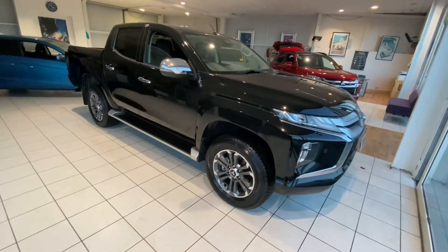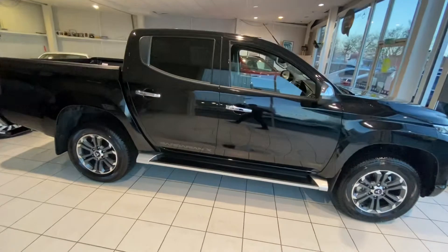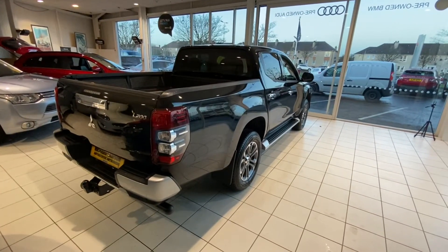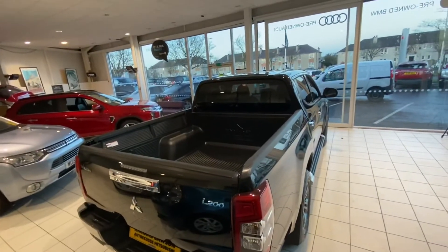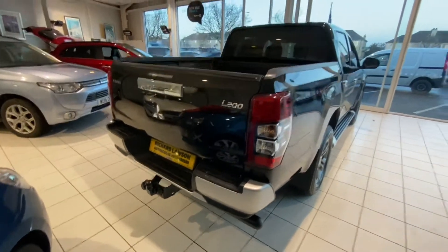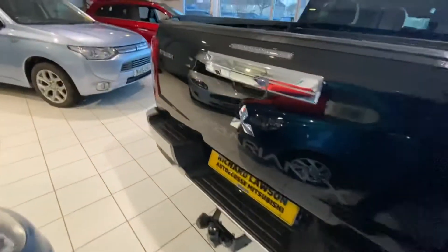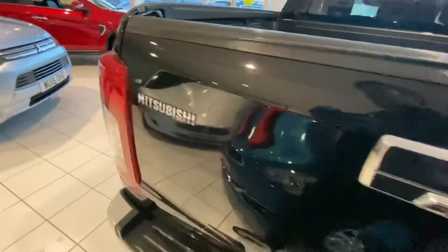These Series 6 Barbarians do look great. Black sets the car off really nicely. As you can see, a load liner has been fitted to this car and also a tow bar. Just wandering around looking at the standard spec, you can see parking sensors fitted on the back of the car. The car also has a reversing camera as well.